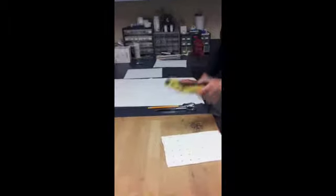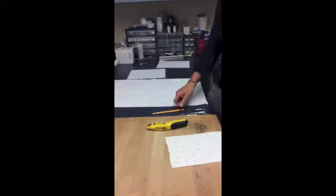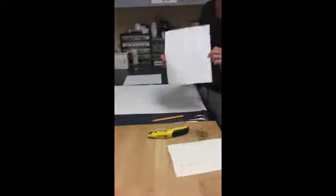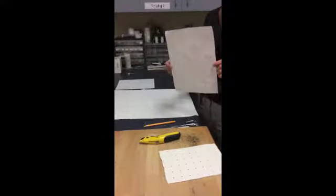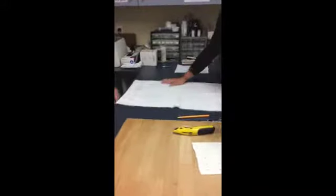The materials needed are thermoplastic material — this one's already cut for me — a knife to cut if you have a bigger piece, scissors, something to draw with, and then you can have a pattern that's already laid out for you, or you can make a pattern on the patient if their arm's a little bit smaller.